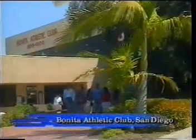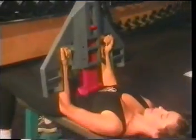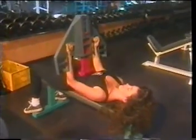We pride ourselves on being at the leading edge of sports and exercise technology. We have every conceivable expensive piece of equipment, a medical advisory board, and a sports physical therapy department. We're very careful about the way we give our blessing to a piece of equipment. This AbFlex apparatus is the safest and most efficient piece of equipment I've ever seen to isolate those abdominal muscles.